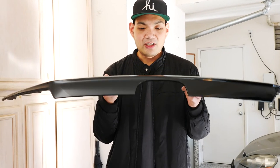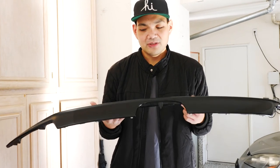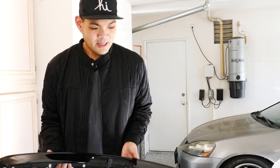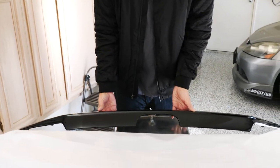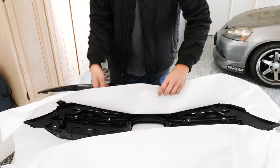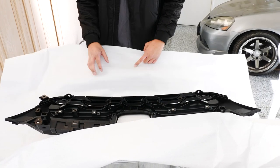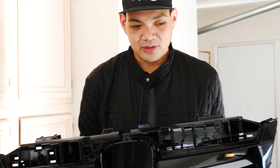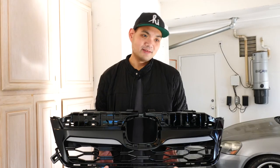So this is the first part — this is the garnish that goes on top of the grille. It looks cleaner, more sleek, more black — just more appealing. The second one we're going to open right now is the main grille. I already opened it last night from the box, but it came really well protected so you don't have to worry about it cracking or anything. It doesn't come with the Honda sign because you're just going to reuse it and place it on the new grille. Hopefully it's not too hard — let's go at it.